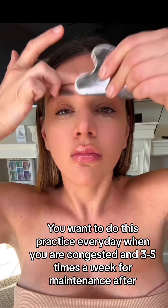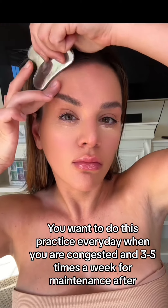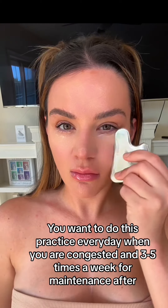Right here, you want to get rid of sinus fluid, really breaking it up in this region — you'll feel how it kind of clears it out — and then sculpt up into the eye area as well in case you have any fluid retention in that region.